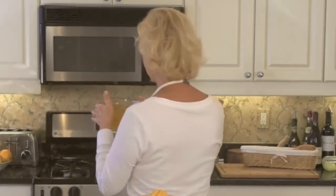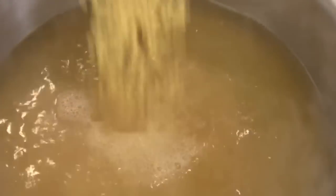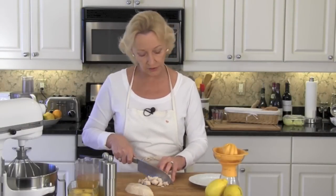Step one: bring four cups of chicken stock to a boil. Add your orzo and give it a quick stir. Once you put your orzo into your boiling chicken stock, set your timer for eight minutes — that's all it's going to need to cook.